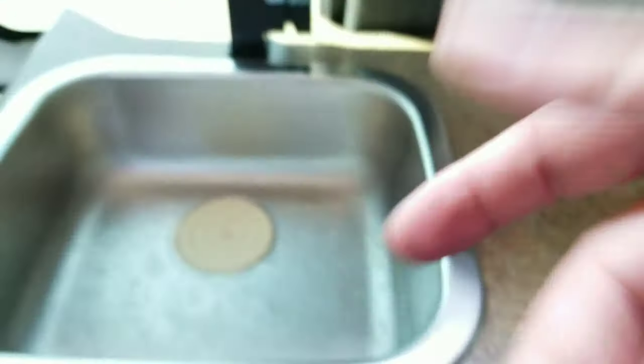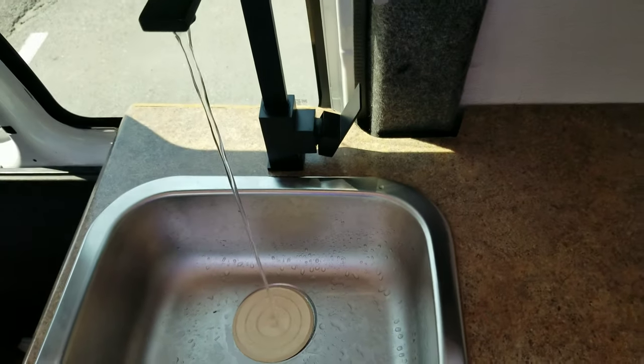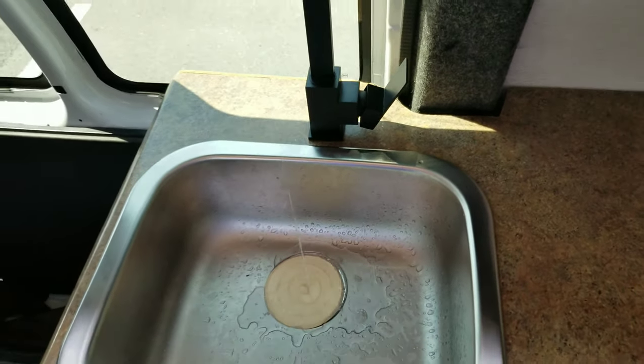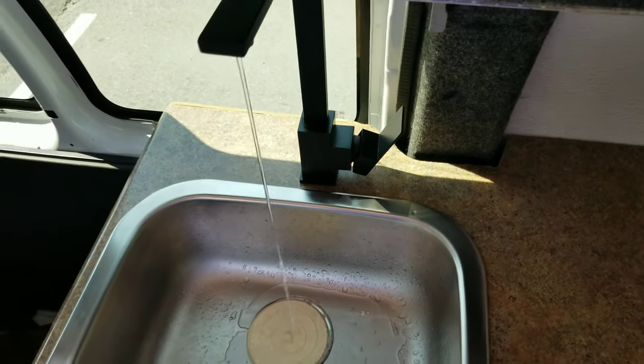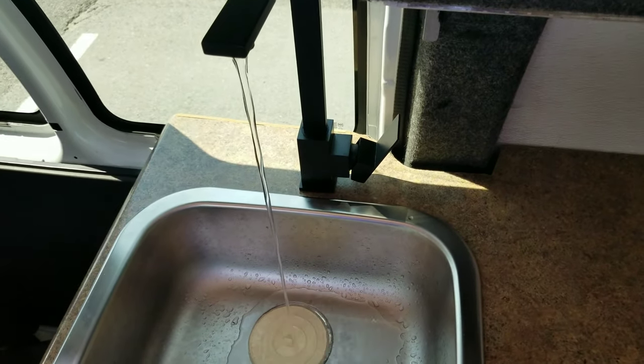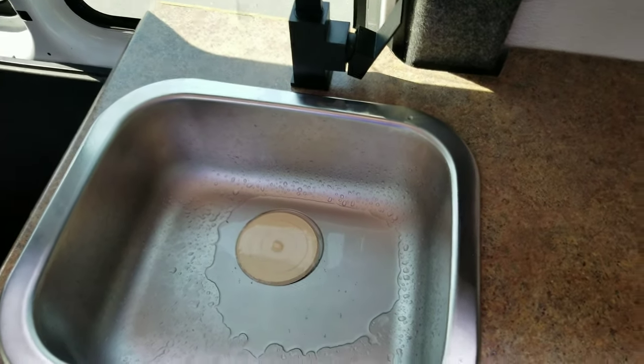Here's how we work the sink — there's a little space for a foot pump. You put your foot in here, open this up, and pump. Once installed, it gives a nice little flow.